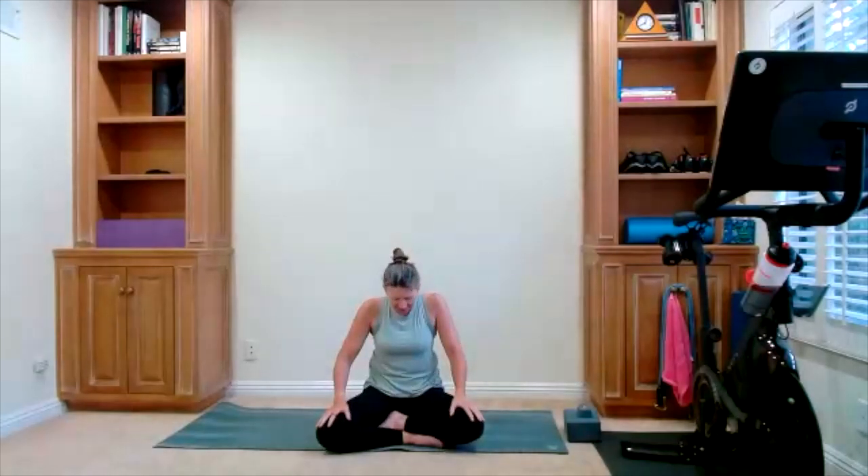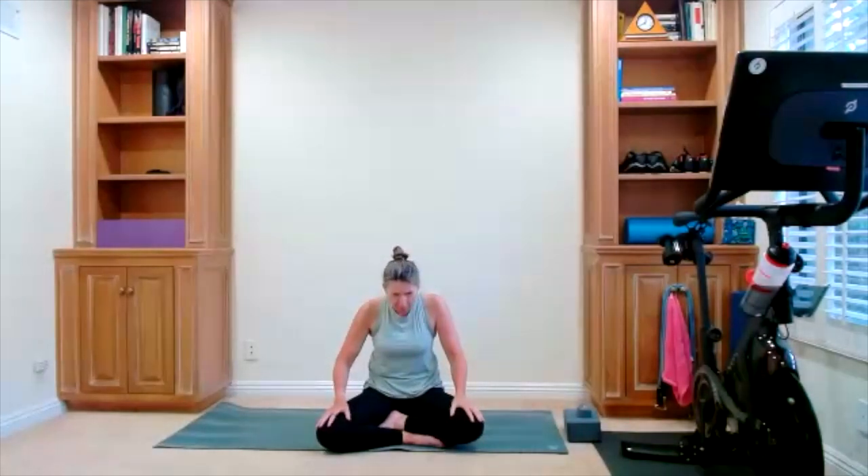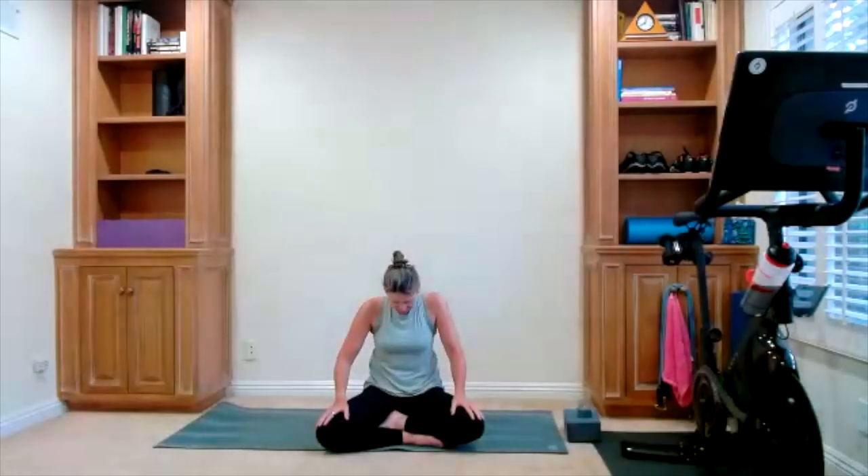Lift your chest as you inhale, chin can go up. Drop the chin to your chest, round through your spine, exhale. Two more of these — lift your chest as you inhale, round through your spine, exhale. It's a lift, inhale, round, exhale.